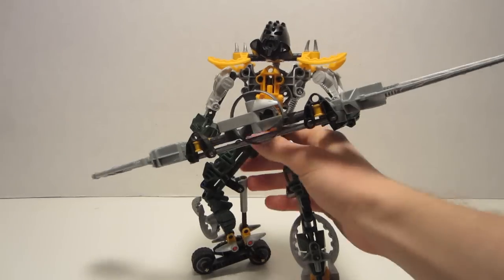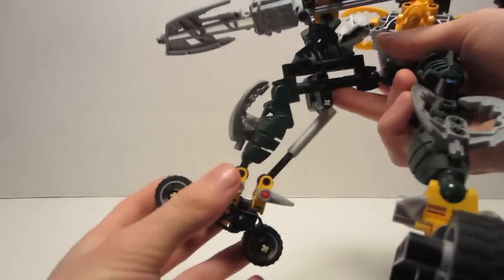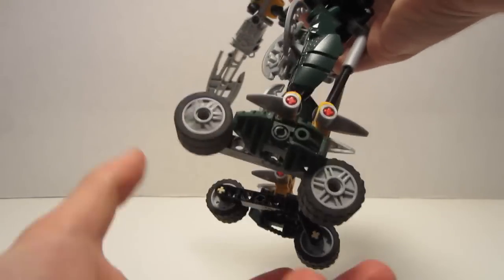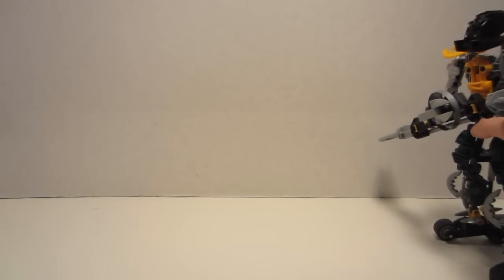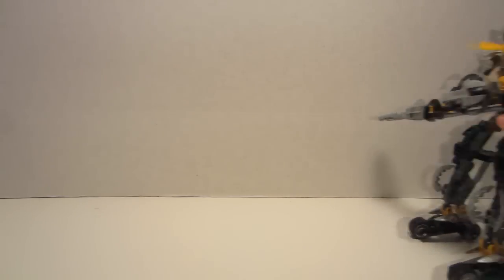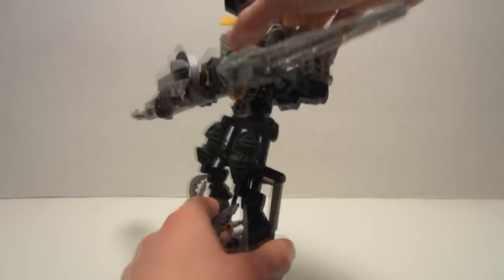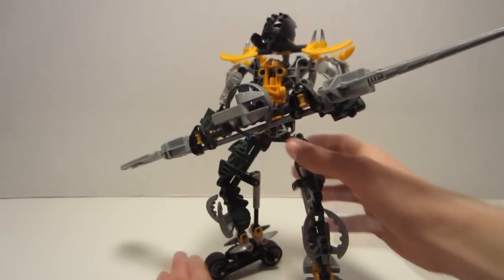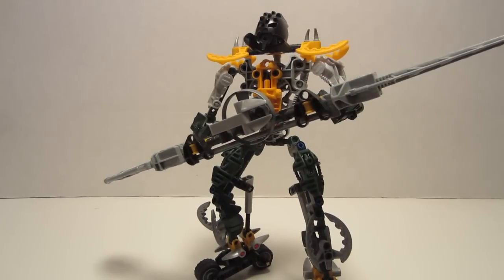Another thing some people would consider a pro would be his roller skates — literally what they are. He has two wheels on each foot, something unique to him. Set him down and he'll roll along nicely — or canter off to one side, whichever comes first. As for the color scheme, it is consistent, featuring Keet Orange, Metru Green, and silver with a little bit of black. It's well dispersed. That pretty much sums up the pros.